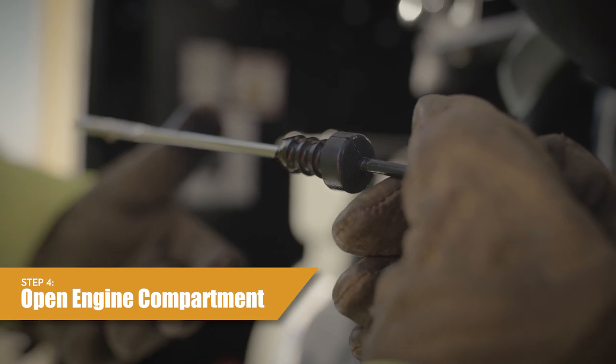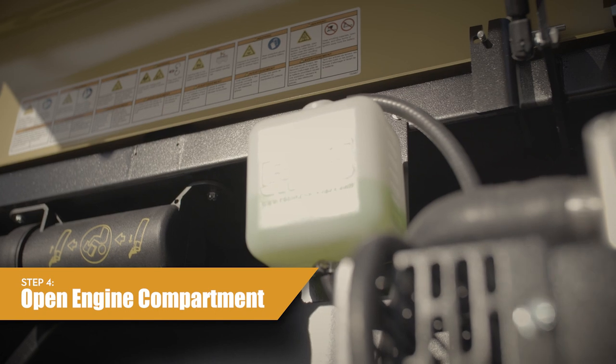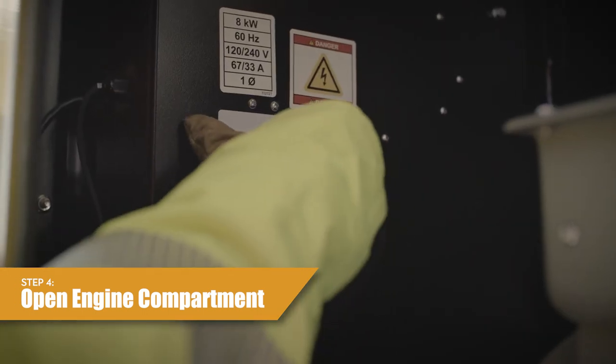Check the engine coolant recovery bottle. Keep engine coolant in the recovery bottle between one-third and two-thirds full. Remove the radiator cap, check the engine coolant level, and replenish as necessary. Set the main circuit breaker to the on position.